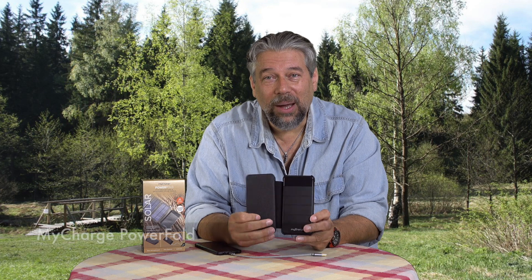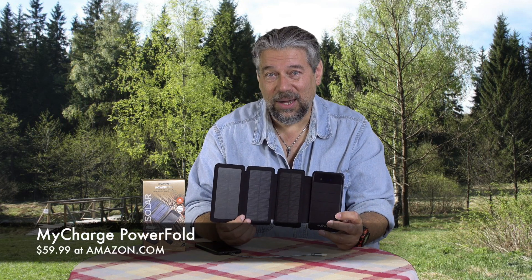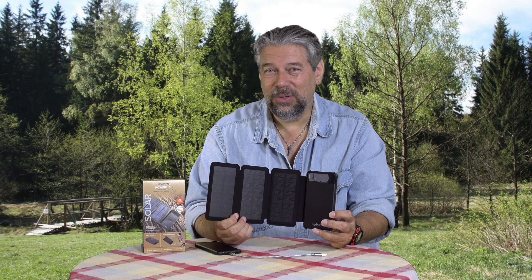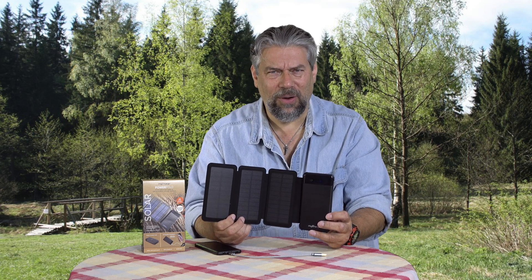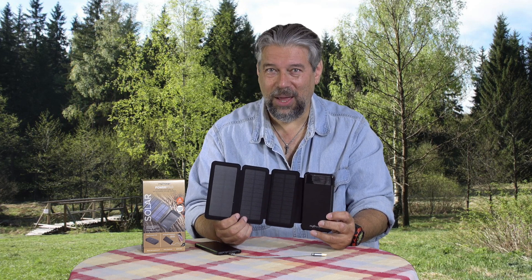You can subscribe to my channel, and while you're at it give me a thumbs up. So this is the MyCharge PowerFold and it will cost you $59.99 at Amazon.com. Whether you're a hardcore prepper or you just want to be prepared because you're out sailing, hiking, or far from electrical outlets, this is a really smart investment. Check it out, and I'll catch you in my next video.